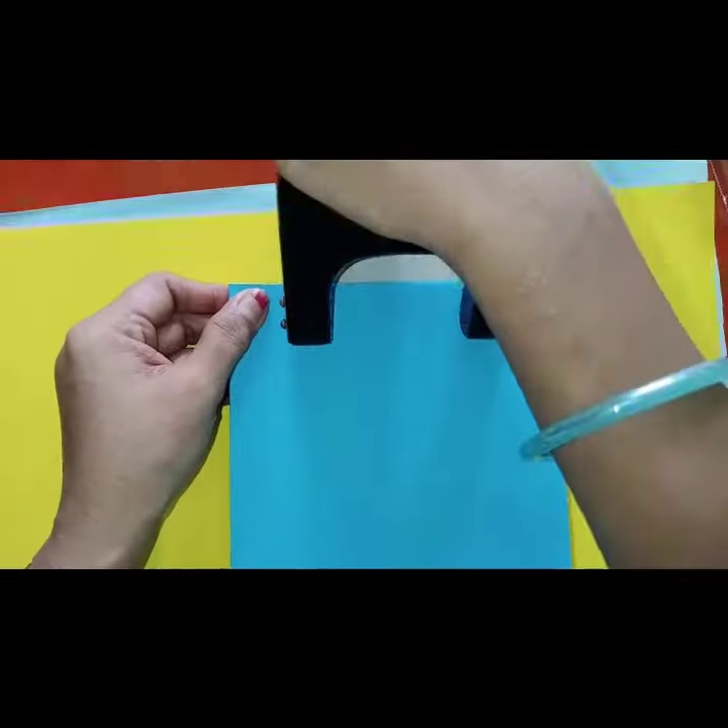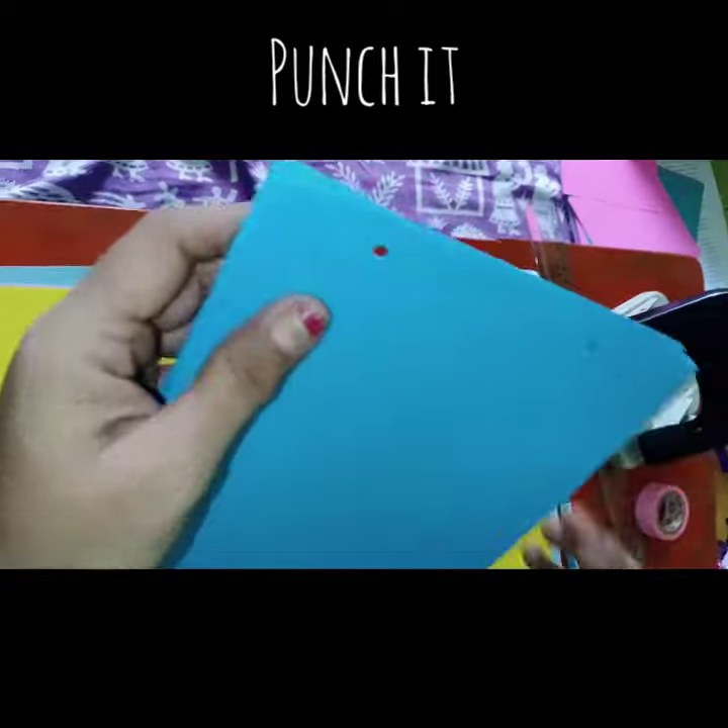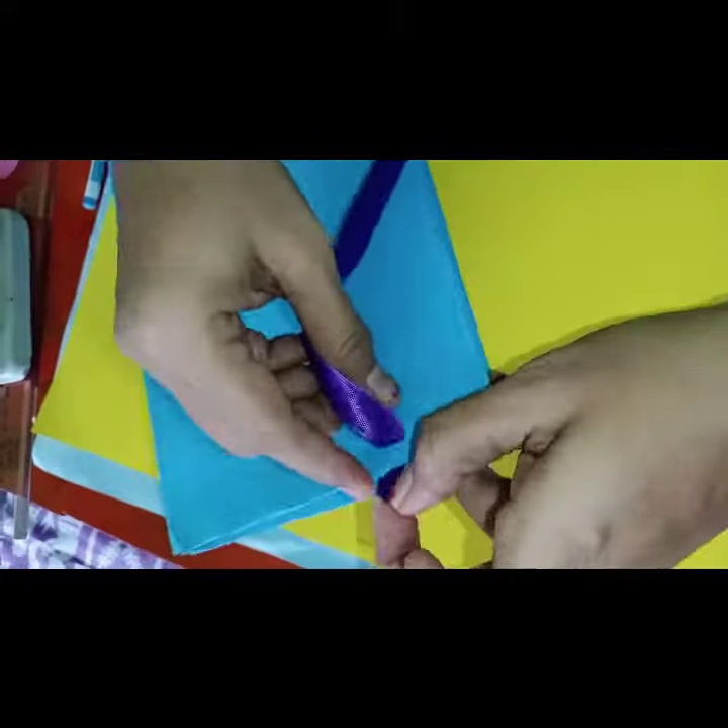Make two holes upward with the help of a punch machine. Now tie the holes with the help of ribbons.